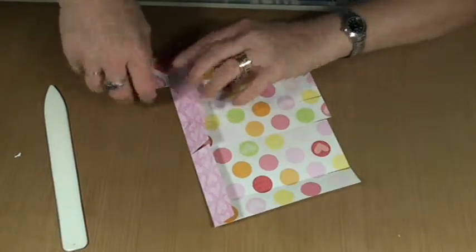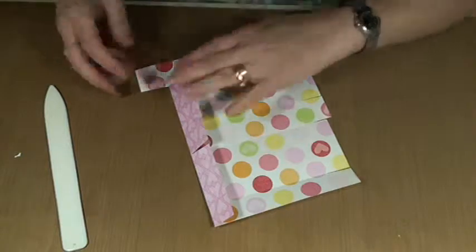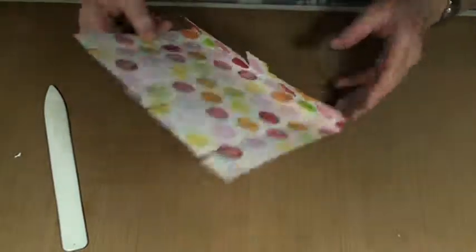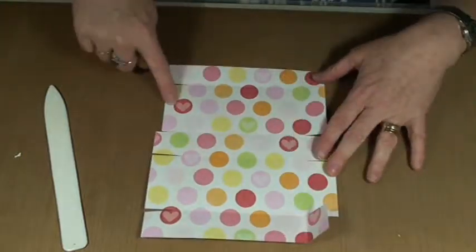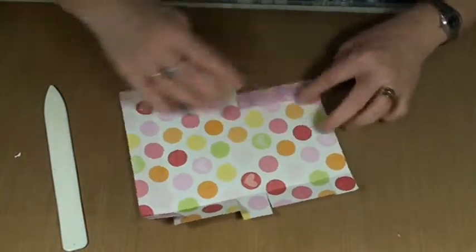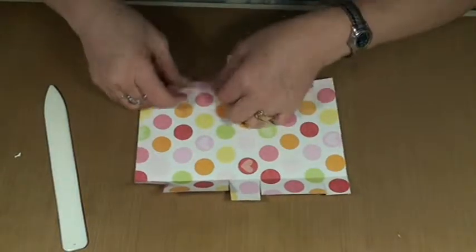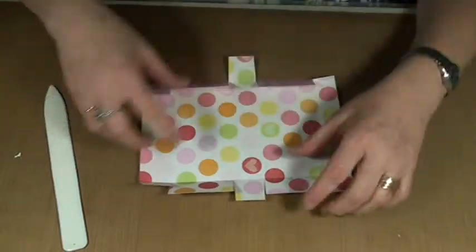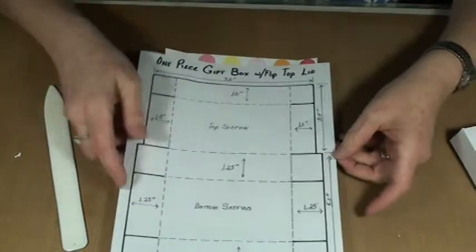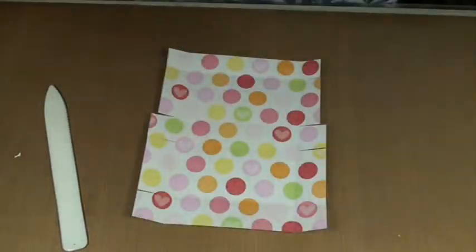Now if you're doing this with directional paper, like I did with this box, when you cut it out you want to make sure that the top of the box has the pattern going in the correct direction. This pattern paper — the hearts go both up and down, so it works perfectly. With other papers, you'd want to lay it out so that the hearts were in the proper viewing direction so that you won't have your design being upside down. I have it marked on the template — the top section and the bottom section — so when you do your directional paper, you'll be able to make sure you get it going in the right way.